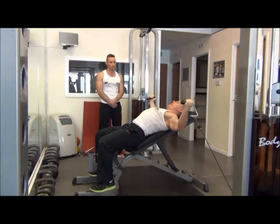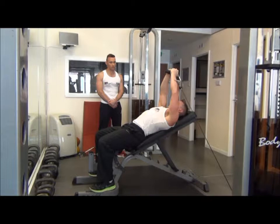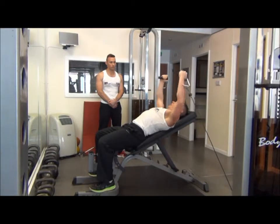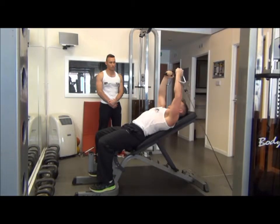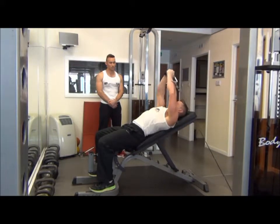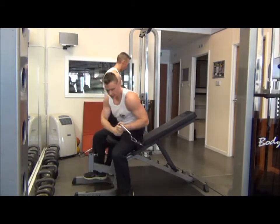We're going to lower the cables down until we feel the stretch in the chest, then bring the hands back together using a tempo of two seconds up, two seconds down. Exhale as we go up, inhale on the way back. Once you're finished, bring the cables back into the chest for your training partner.